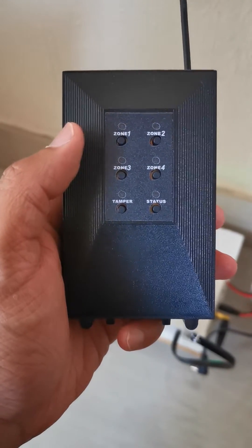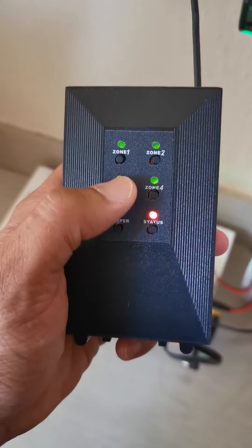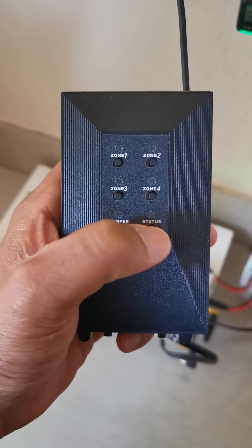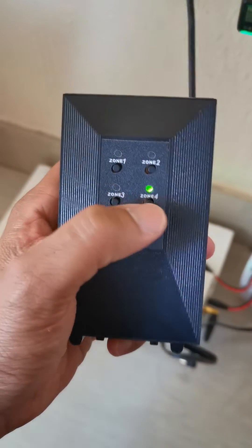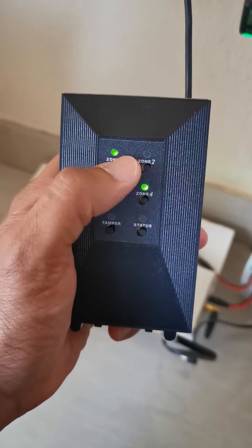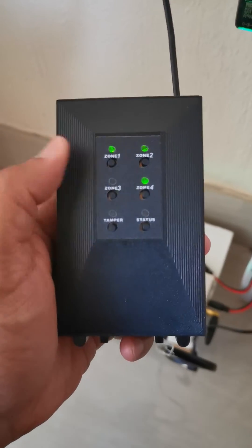Hello, this will show you how to basically troubleshoot the HQ. First, I'm going to clear out all my statuses and then clear my zones and reset them.